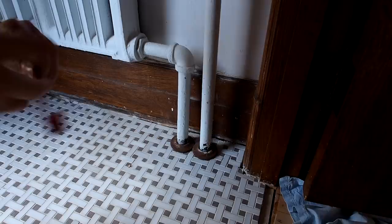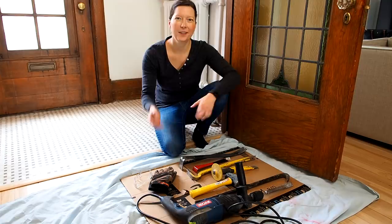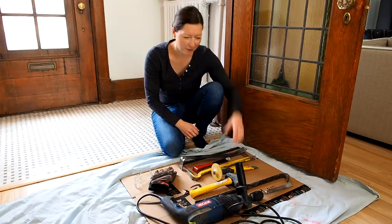I moved my radiator flanges out of the way, but I'll find a replacement for these rusted rings later. I've gathered all the tools I think I'll need for demolition. I'm actually not going to use that giant sledgehammer, because I don't want to damage my subfloor. So I'm going to start with a really small sledgehammer and a chisel and take it from there.